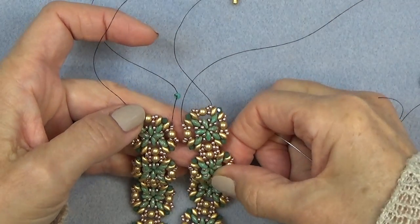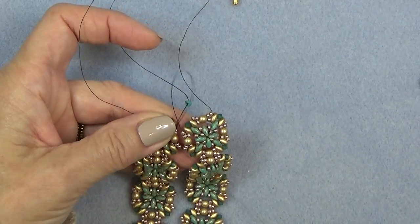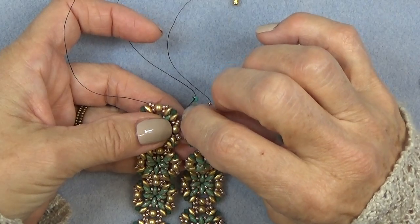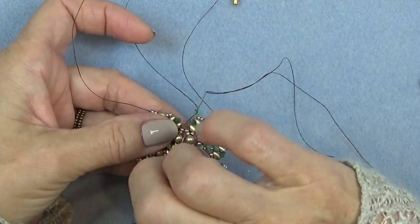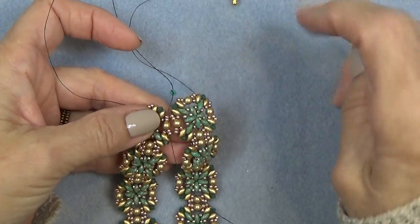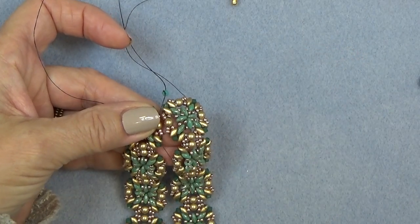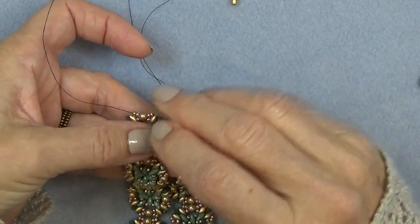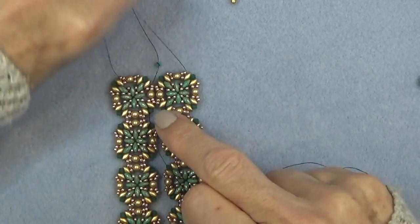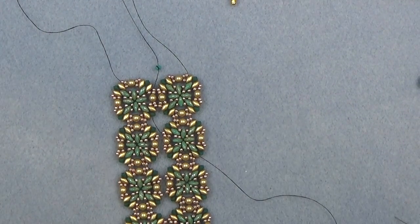Now we want to go down this group again, just so you're going around in a circle to attach, and then through these two. So now you've attached that part. Now you just want to advance through the next super duo right there, and then this bicone. So the super duo and the bicone — you're now exiting this bicone right here. Get to that point and then come back.